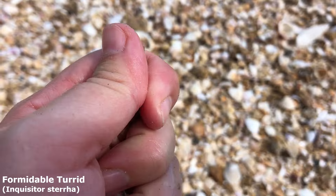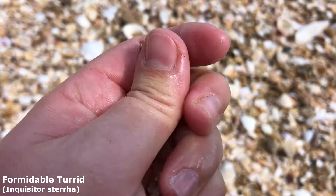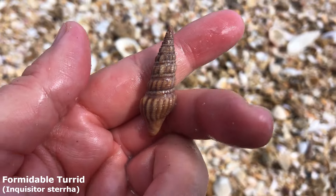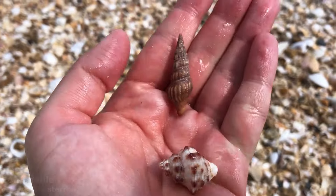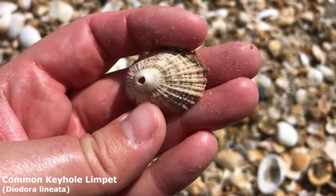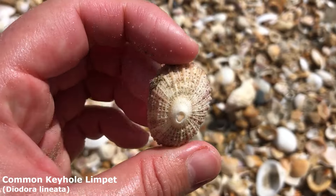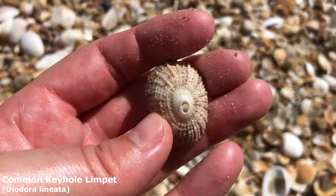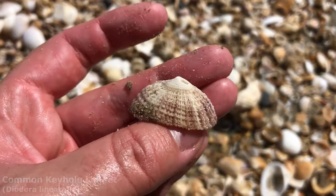This one is a formidable turret. Let me get some water on him so we can see his colour again — he would be a nice kind of burnt orange and brown colour. And another keyhole limpet. I'm not sure if that is a Duke's keyhole limpet — they usually have almost like three big horns at the top if they do. I think it's just a regular keyhole limpet.